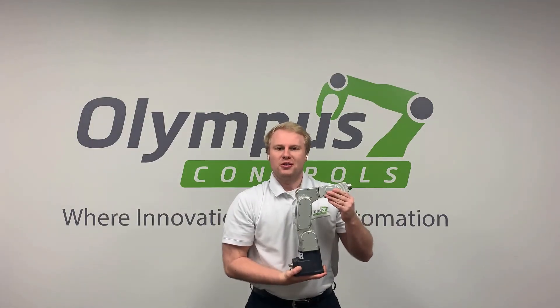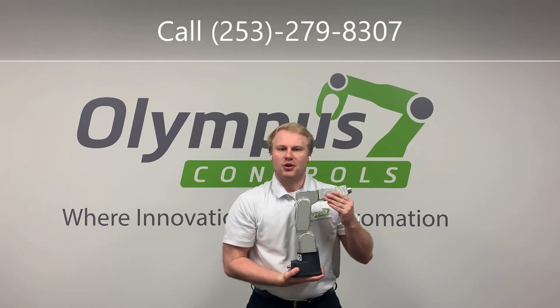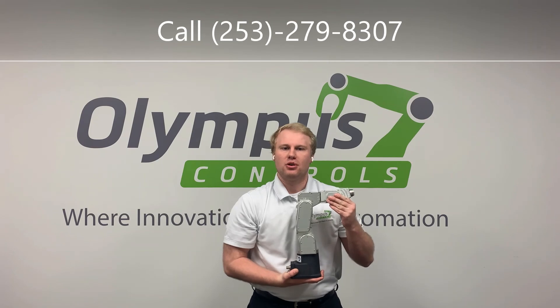Whether you think the Meca500 would be perfect for your application or you want to see the robot in person, please call your local Olympus Controls sales engineer today.